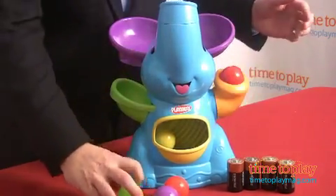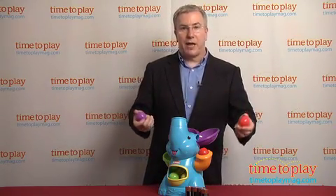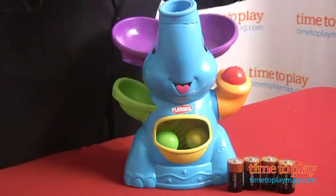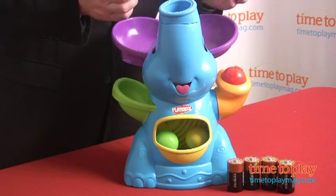Kids will have a great time putting the ball into the right ear of Elephant, for example, and have them pop out, or have them pop out into the left ear and drop back into Elephant's tummy. There's put and take play, which helps develop fine motor skills, a mode where the balls pop out so kids have to go and chase them, which is great for gross motor development, and of course the basic curiosity of cause and effect as kids try different ways to play.